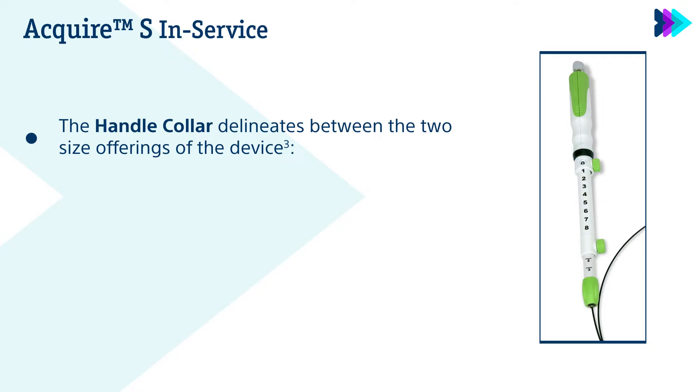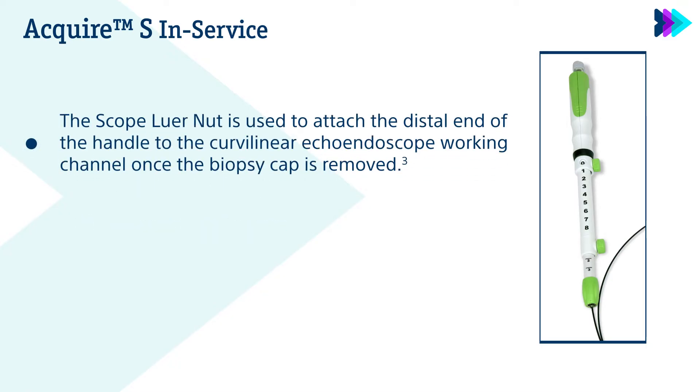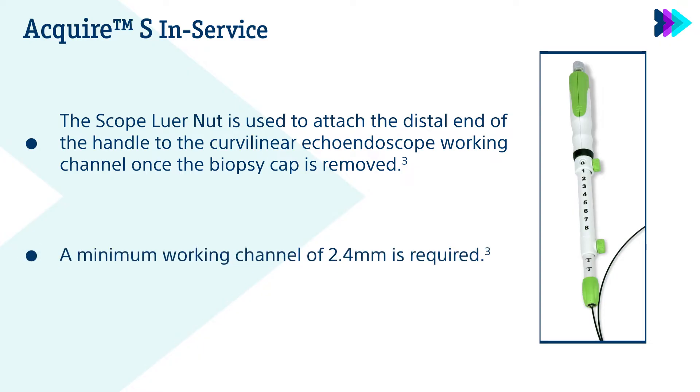The handle collar delineates between the two size offerings of the device: black for 22 gauge and orange for 25 gauge. The scope lure nut is used to attach the distal end of the handle to the curvilinear echoendoscope working channel once the biopsy cap is removed. A minimum working channel of 2.4 mm is required.